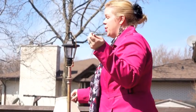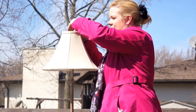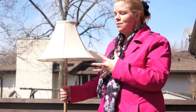Then of course you just put the shade on — the sun's going to go right through the top and light it up. Now this looks really hideous so I'm going to give it a couple of spray coats of spray paint and I'll show you what it looks like when it's done.